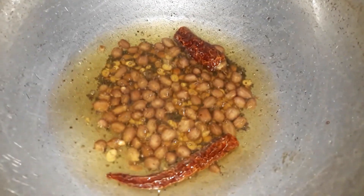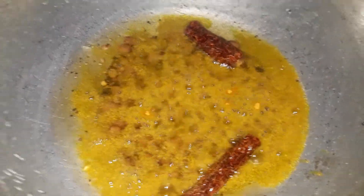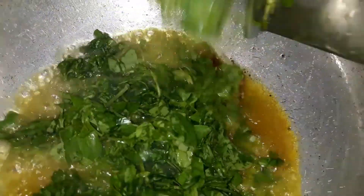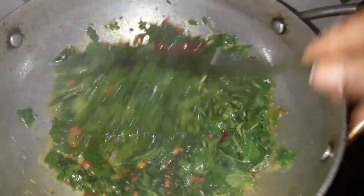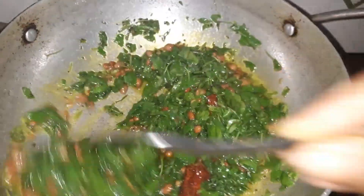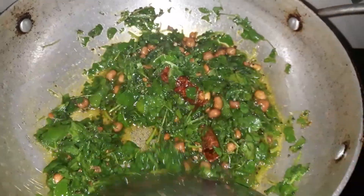Let's fry the chanagi in this way. I will fry the chanagi in the pan. Let's fry the chanagi. I will put the oil on the top, and I will put the oil in one week. I will put the oil on the next one.